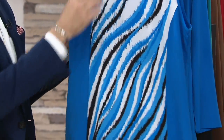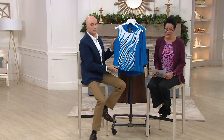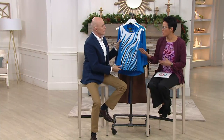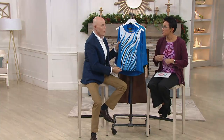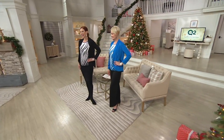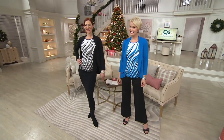That tank and the cardigan are $39.98. If you are looking for something — as the weather woman, I was always trying to refresh and find something fun to put under those blazers. We were checking you out every morning. There's a story there which we'll share with you in a second.